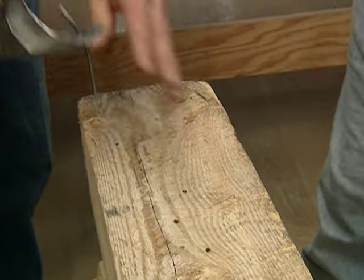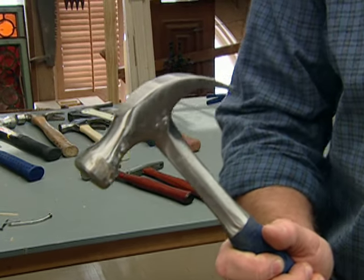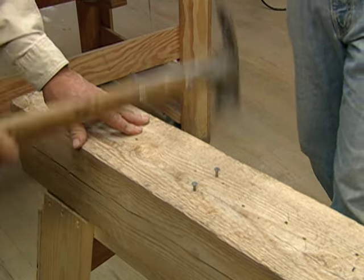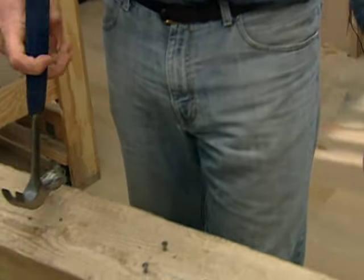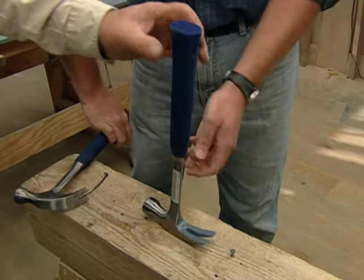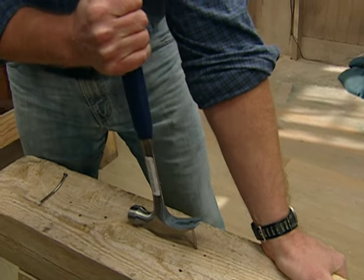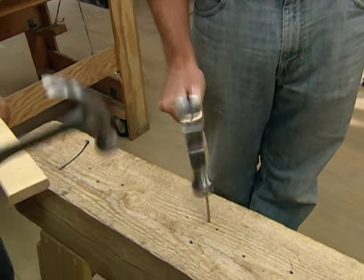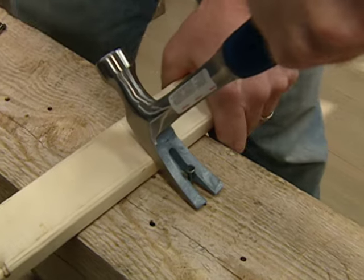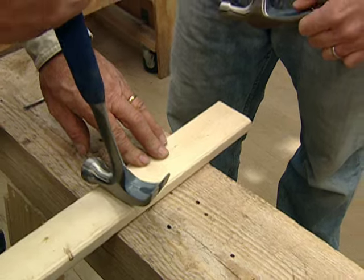Straight claw references the straightness of the claw, but there's also a curved claw — this is a curved 16 ounce. The curved claw comes out nice with good leverage. The straight claw requires more work and puts a lot of force on the wood, which could damage it. So if you put a fulcrum under the hammer to protect the wood, you get much easier leverage with the straight claw too. And you can use a fulcrum under the curved claw as well.